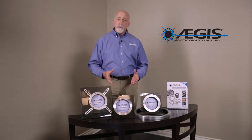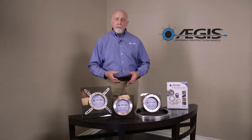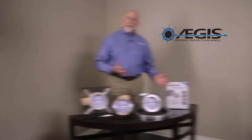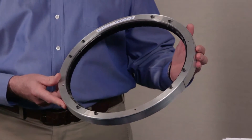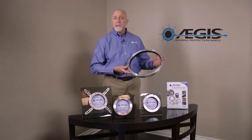The Pro SLR can be manufactured in both a split and a solid version, for any motor shaft from a two inch diameter up to a very large shaft of 15 inch diameter. The third ring is the Aegis Pro Max. These are large rings installed in very big machines with shaft diameters of greater than 15 inches or larger.